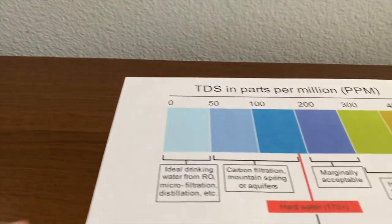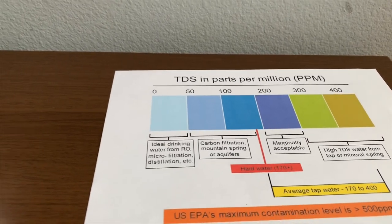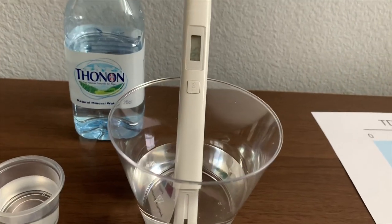296. That is marginally acceptable. Now let's test the pH level.